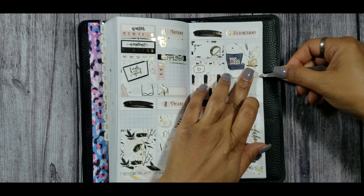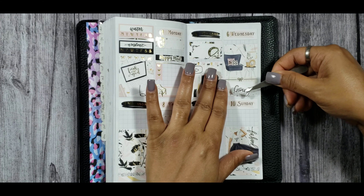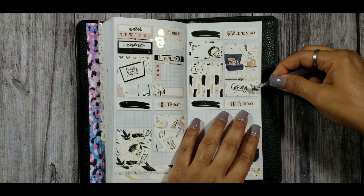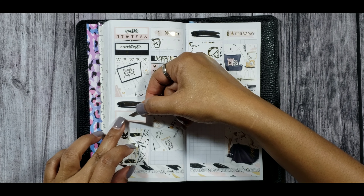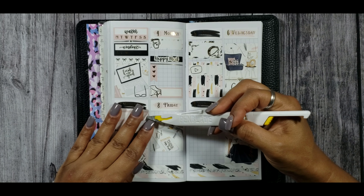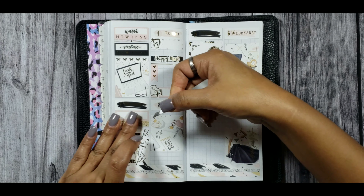Hopping over to Wednesday, I put down another half box from the kit along with another full box divider from Jump to Design. I used a grocery shopping script from QT Planner Co and a grocery basket from Right Brain Paper Co to indicate that I did my grocery shopping online that day. I haven't gone grocery shopping inside a store for about a month and a half. Smart Final, which is right by my house, does online shopping with home delivery — my orders with Vons and Pavilions kept getting canceled, but Smart Final has been working great.